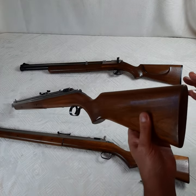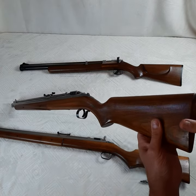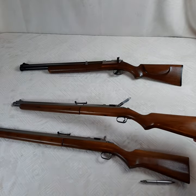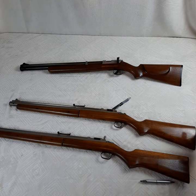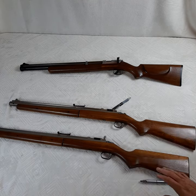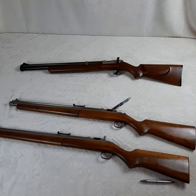The crescent buttstock was actually introduced in 1955. So you can help identify a gun as earlier than 1955 if it has a straight buttstock. The high-comb stock, I want to say, was taken out of production in 1958 or 1959 — somewhere in there, but don't hold me to that strictly.